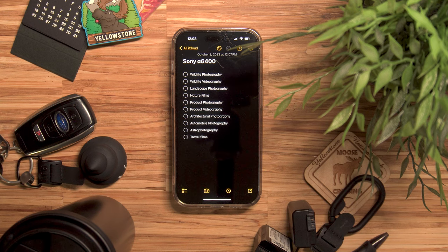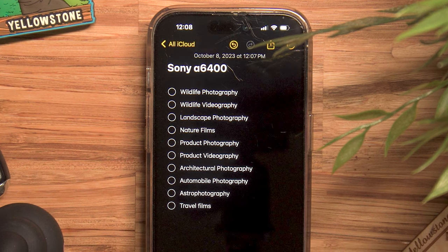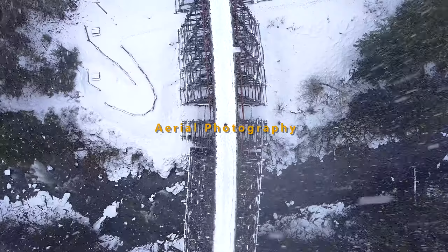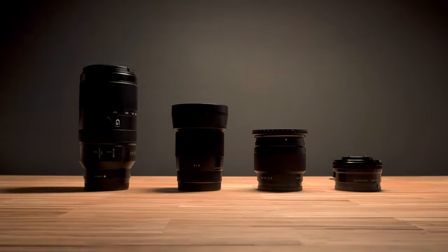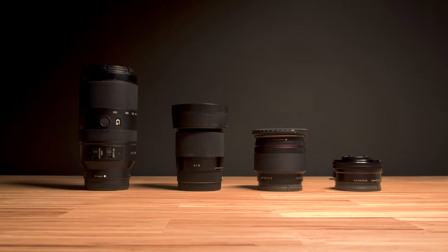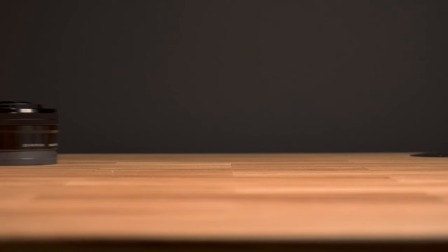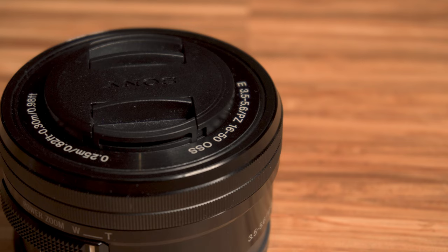Before I decided on my lenses, I had a vague idea of all the mediums I wanted to practice one day. It's hard to commit to one as a beginner, and it's always best to buy something that is diverse. So naturally, I purchased the camera with the kit lens, as this was the most affordable option to cover a wide range of mediums.